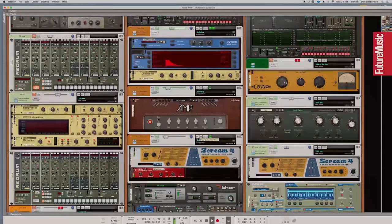It's processed with the RV7000 reverb, and a parallel with a Scream 4 distortion — which I absolutely love and pretty much put on every sound — plus a chorus and a flanger on that parallel as well.